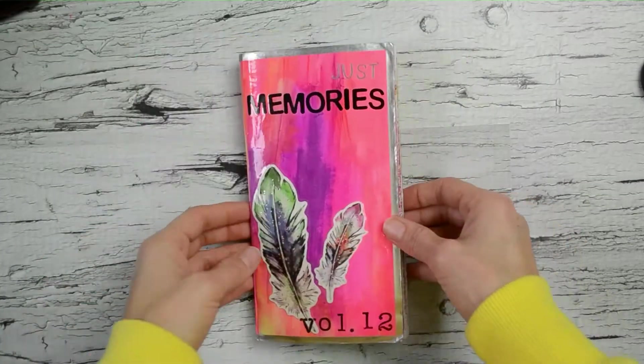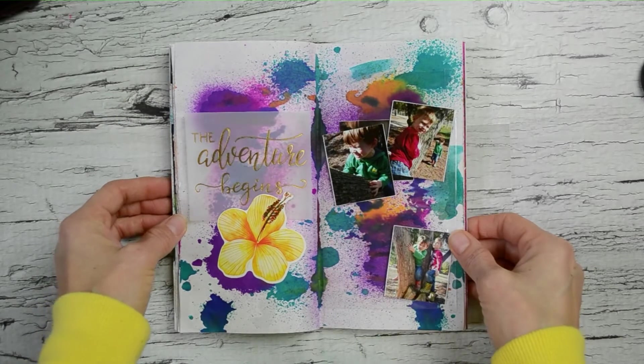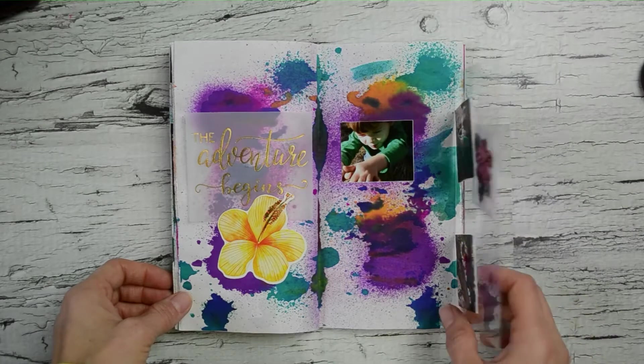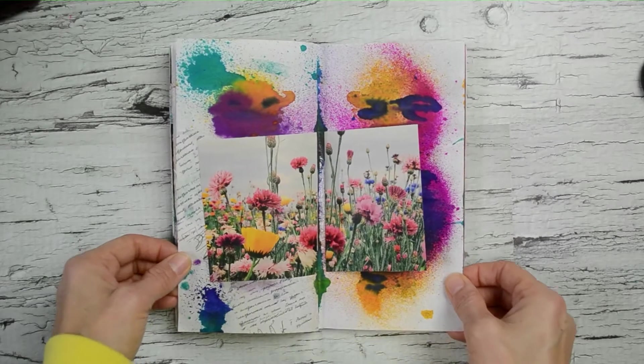That background just makes it so perfect. That's pretty much it for this video — I hope you guys enjoyed it and got a couple of ideas for your journals as well. I'll have a video ready for you guys next Friday for sure. Thank you so much for watching, I hope you have a great weekend, and I'll see you later — bye bye!